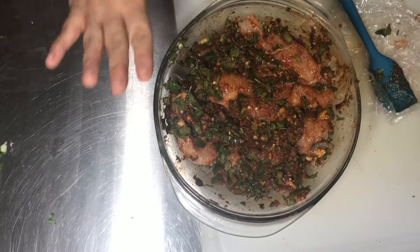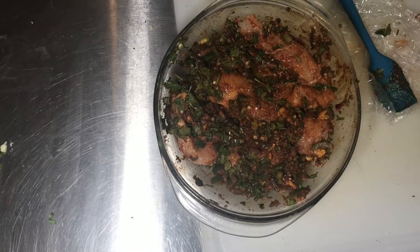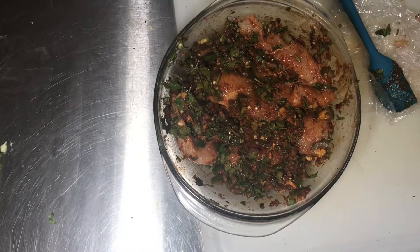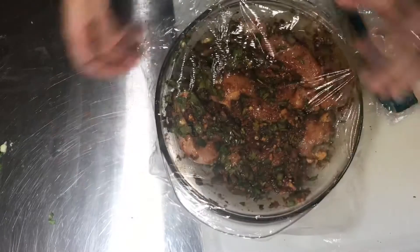I'm gonna wash my hands and then put saran wrap on there. I usually wear gloves when I'm doing this but I ran out, but this is just for me and my husband to try out, so it'll be fine — just going in the fridge.